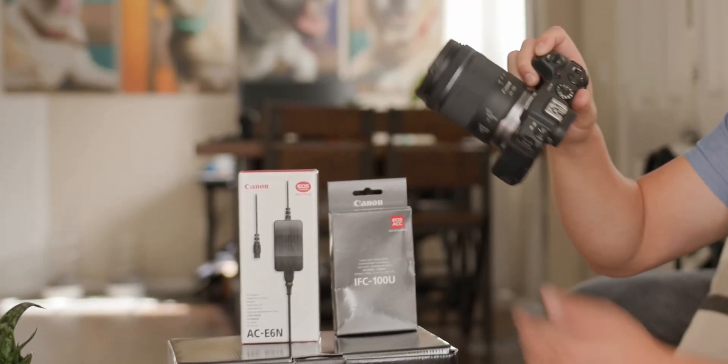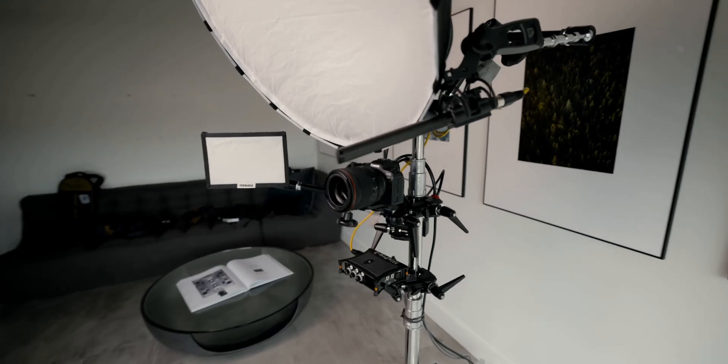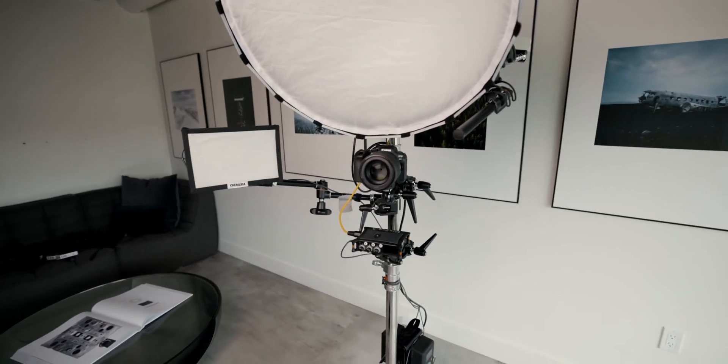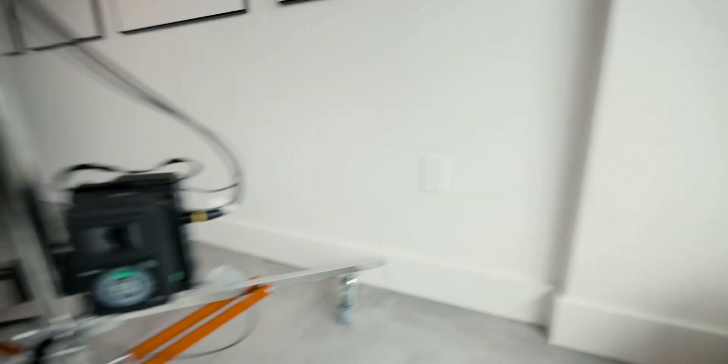The first option is to use a professional camera, like a DSLR or something like that. The problem is that you also need some additional gear, like a capture card or dummy batteries if you want to stream for more than one hour. You quickly realize it's inconvenient and expensive.